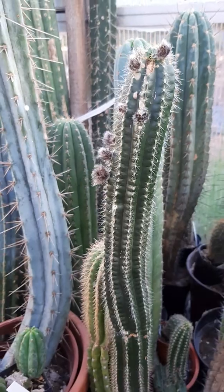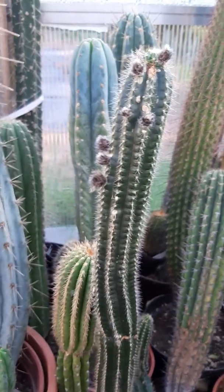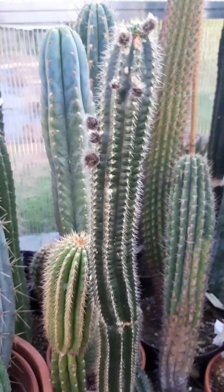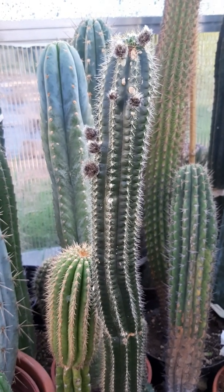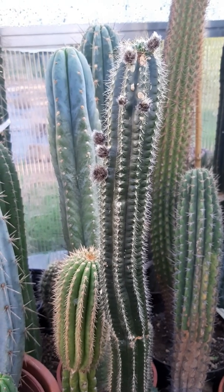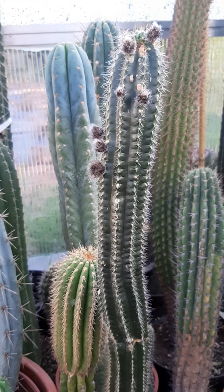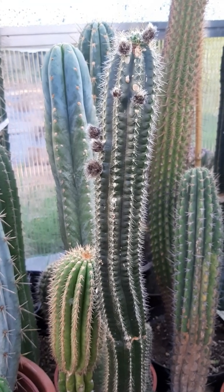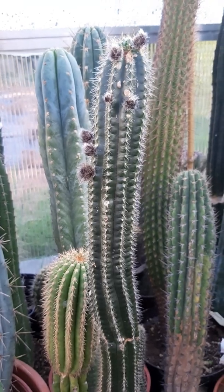You will be blown away once you see the flower this plant has. If you can cross a great flower color into the shape that this flower has, it will be one of the most perfect flowers you can get. They are large, they are beautifully shaped — the only problem is that it's white.